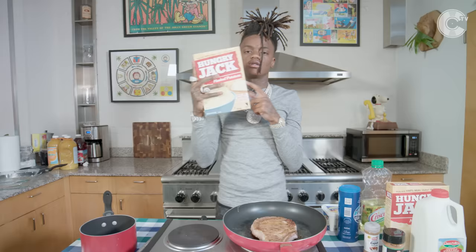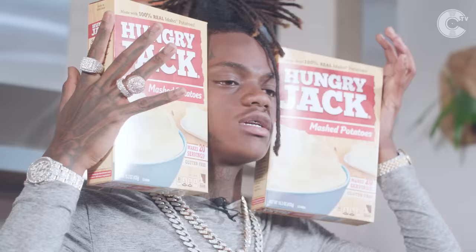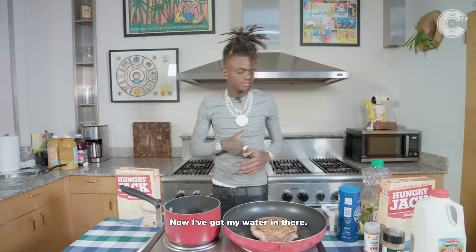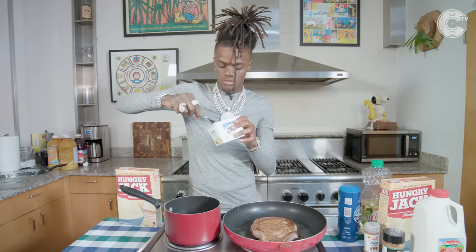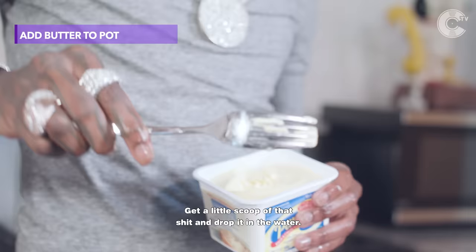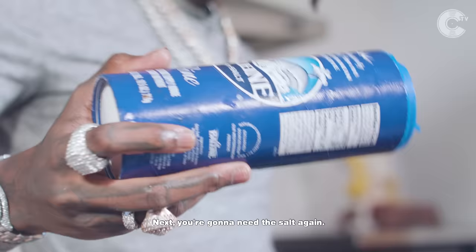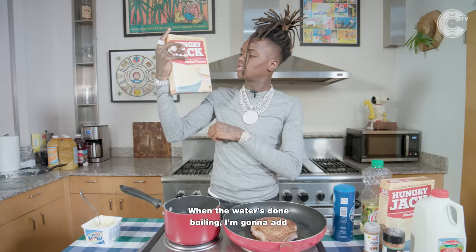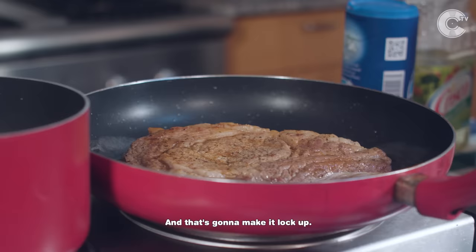Now it's time for me to start preparing the mashed potatoes. If I don't eat french fries, I got to have mashed potatoes. I got my water in the pot. Next, you're going to need the butter again — two little scoops in, get a drop in the water. Next, you're going to need the salt again, not too much though, or it's going to be tasting like the bottom of the ocean. Now that I'm done putting all the butter in, I'm going to let the water boil. When the water's done boiling, I'm going to add the mashed potatoes in, then pour some milk in — and that's going to make it lock up.